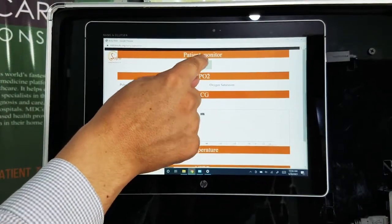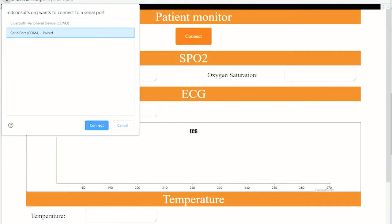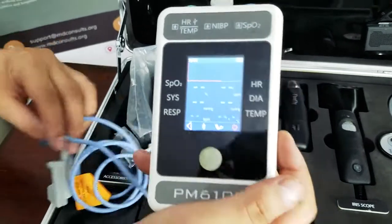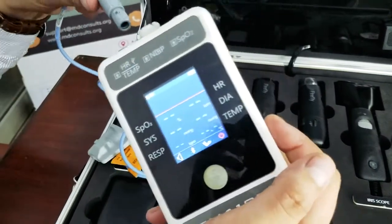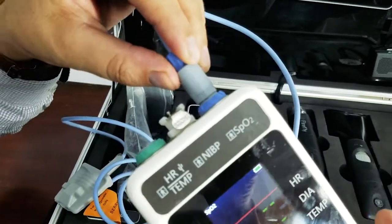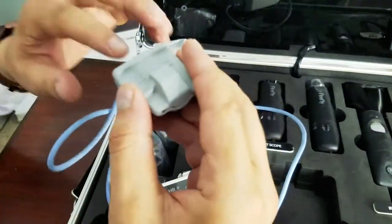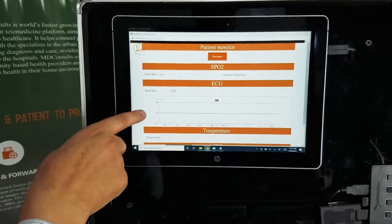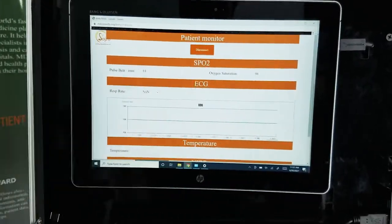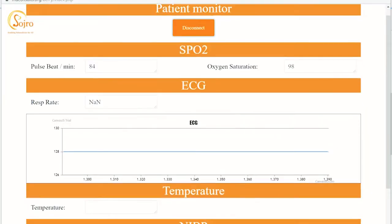You can turn it on, hook up the power bank, and connect the probe for the pulse oximeter. It gives you a number of different measures, which include your pulse rate and your SpO2.